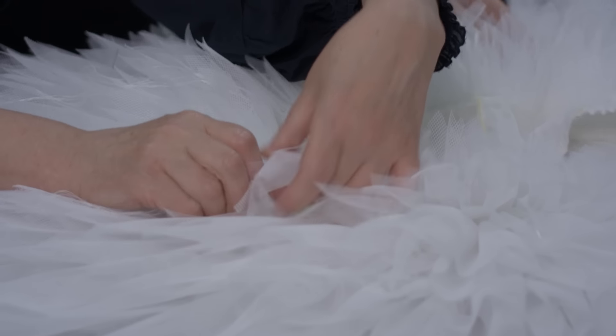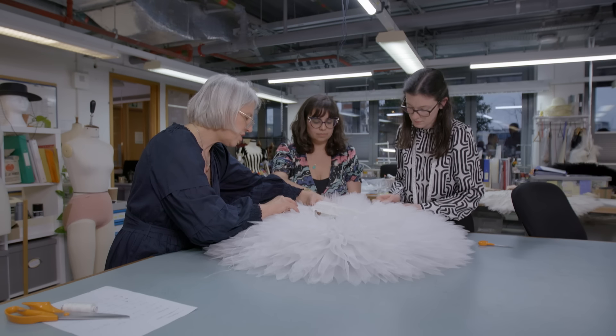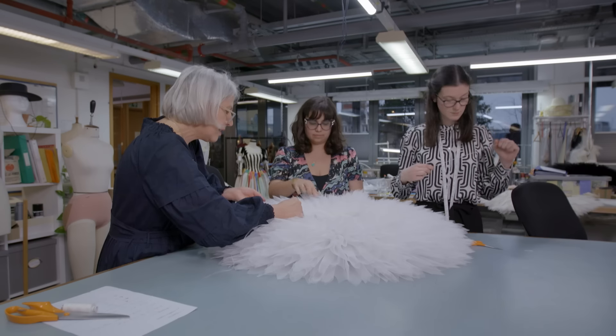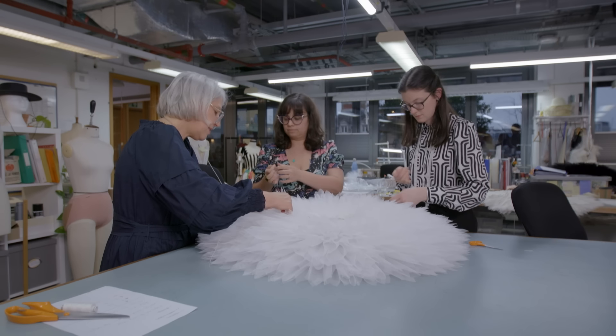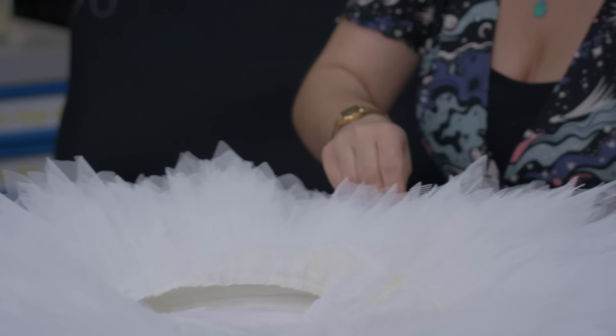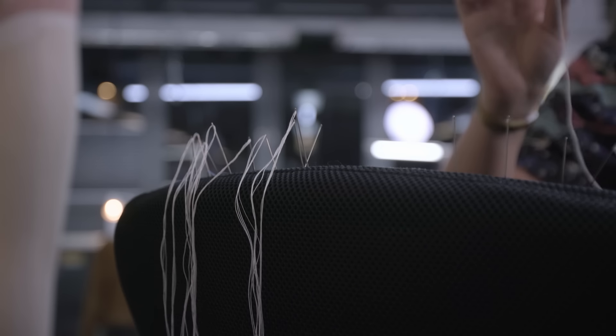We've got to the final process, which is stringing. This is linking the layers together so that we can have a quite refined shape — and this is the tricky bit. It kind of interlocks the layers so that as the dancer is dancing it doesn't flap about all over the place, and it helps it to hold its shape and structure.